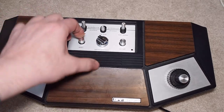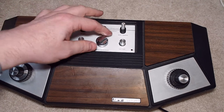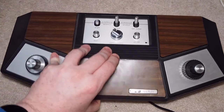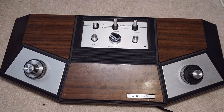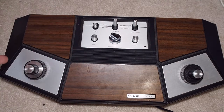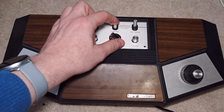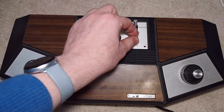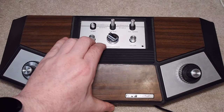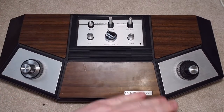More than likely this runs on the AY8500 chip since it's just four games: professional, amateur, ball speed on/off, start. This one has a nice style for being rather basic — the controls are on the unit itself, there's no serve button. It's certainly black and white, but it has nice heavy switches, the buttons feel good, there's a little power LED, and it has that nice 70s wood grain look to it.